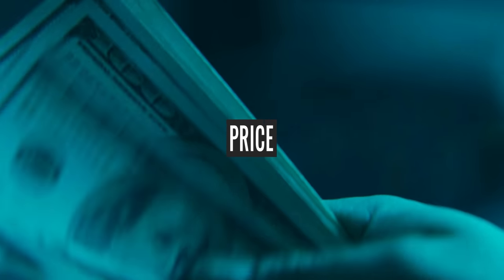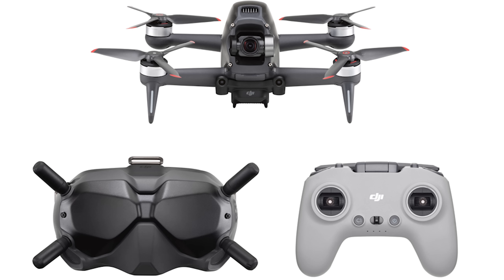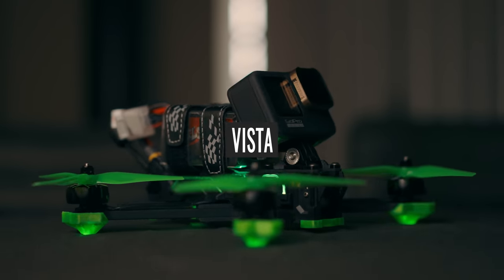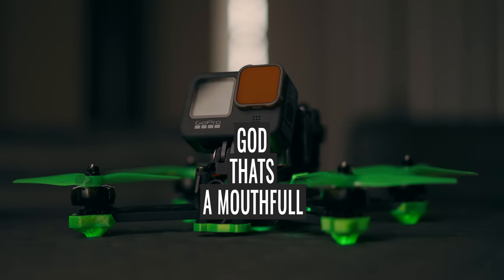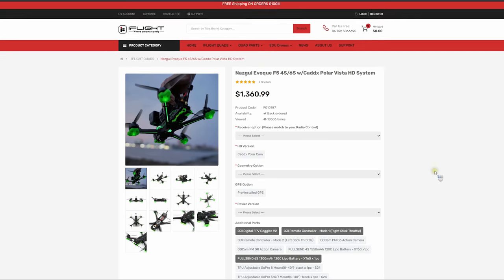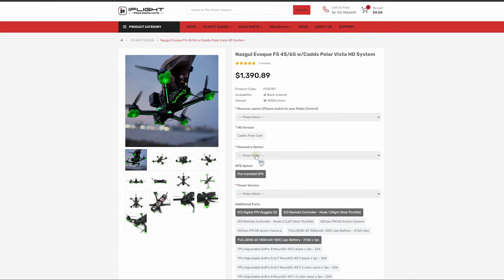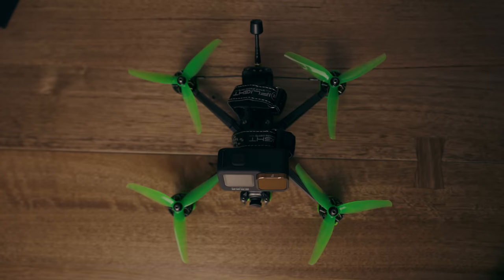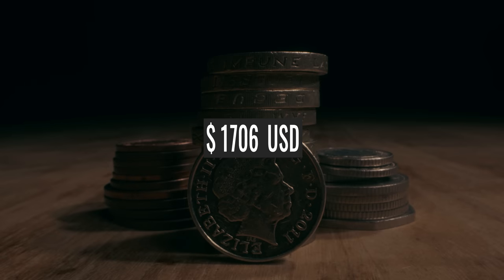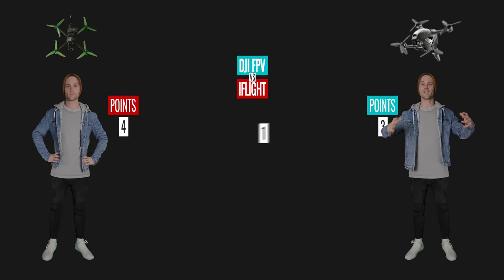And now lastly, the price. The complete DJI FPV system with the goggles, the drone, the battery, and the controller costs around $1,531. The Nazgul with the DJI Caddx Polar Vista Digital HD Video System is $460 USD. But add a $300 DJI controller, one $33 6S 1300 mAh battery, the $570 DJI goggles, and a $29 GPS system, and it comes to $1,390 USD - still a lot cheaper. But then we still need to buy a $364 GoPro Hero 9 to use with it, bringing it to roughly $1,754 for a complete setup, without shipping. So the price for the DJI FPV wins here.